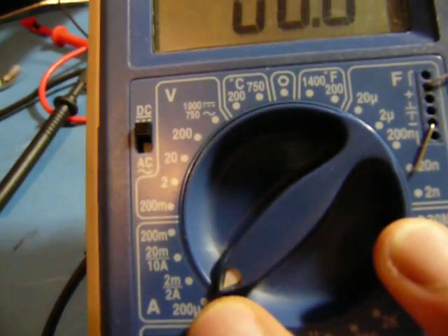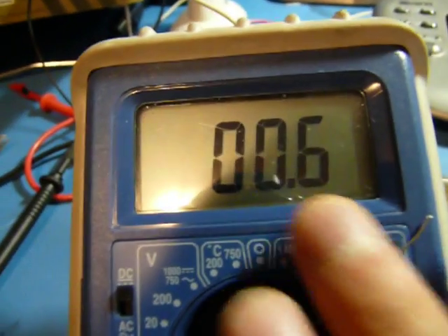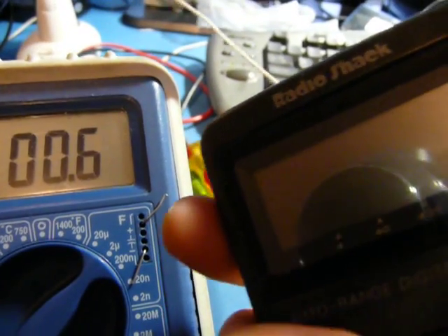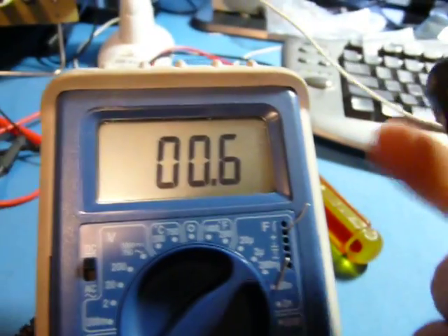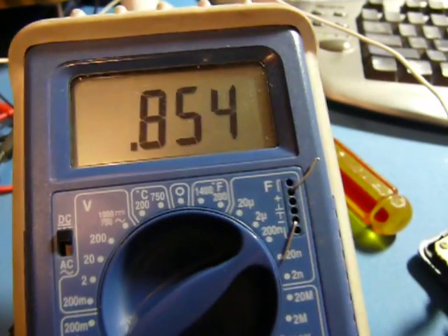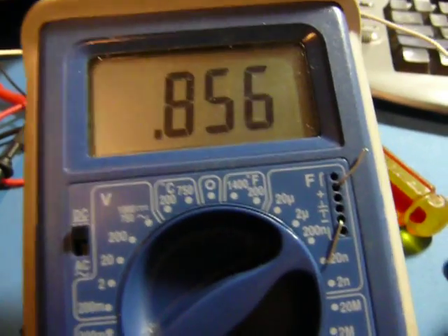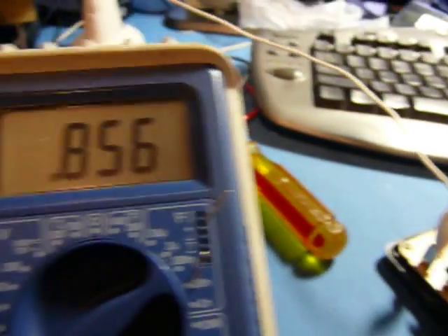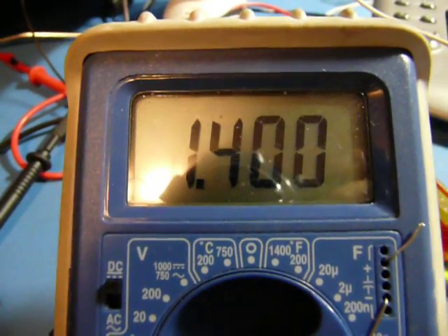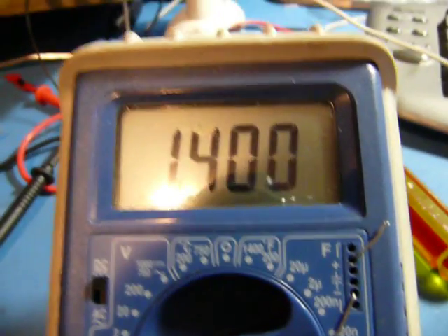Just for fun, let's see what its current consumption is. This is on the micro-amp range. Awesome — almost nothing! Let's try turning it on. That blip was just me touching things that I shouldn't. Not even a milliamp — that is awesome. Let's see what it takes when it's measuring resistance. Not bad at all — 1.4 milliamps. This thing could run forever. I approve.